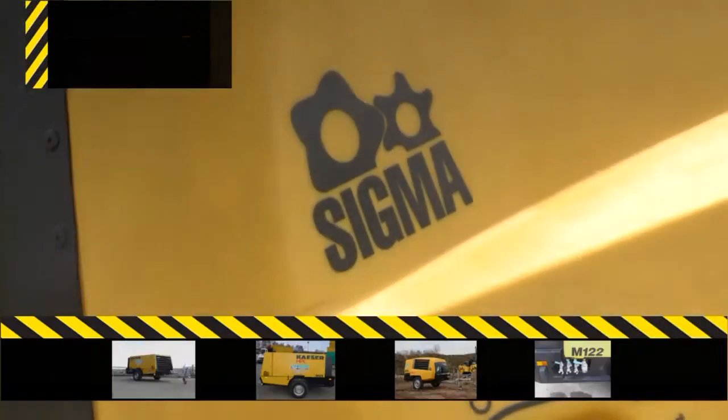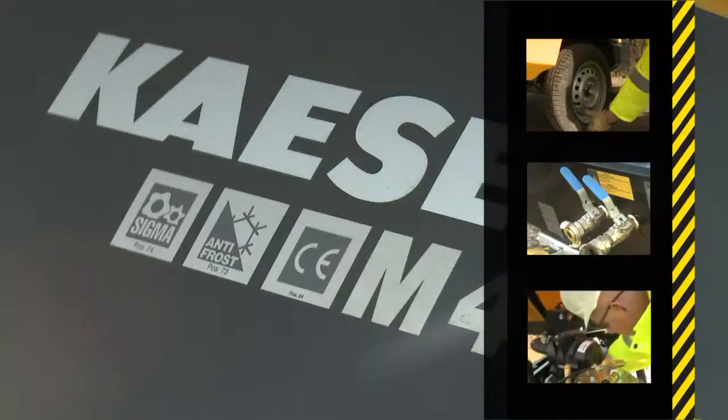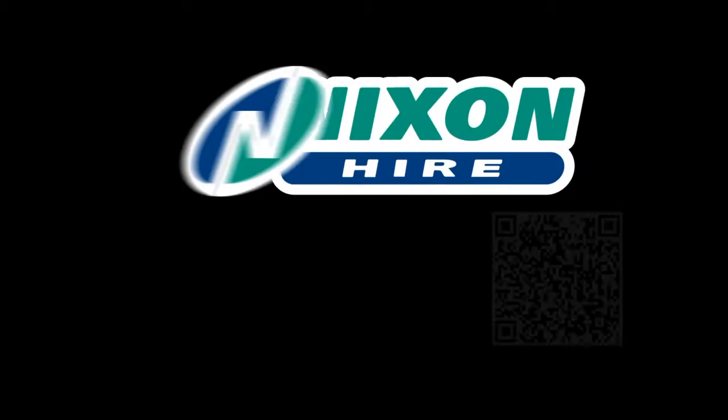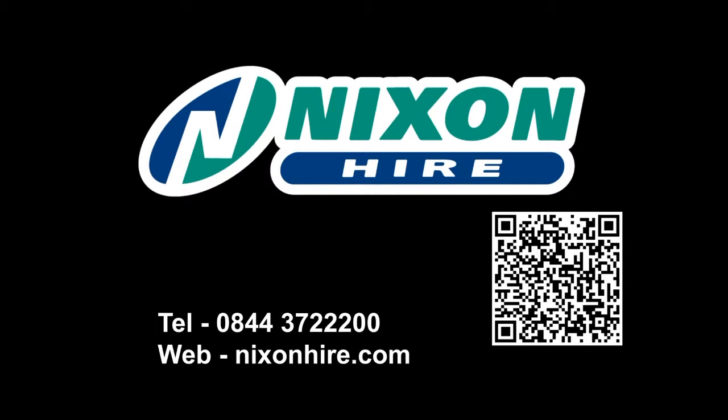Nixon Hire safety videos — a visual guide for the experienced operator. When you need it, where you need it. Look out for our other safety videos where you see the code, or visit our website at nixonhire.com.